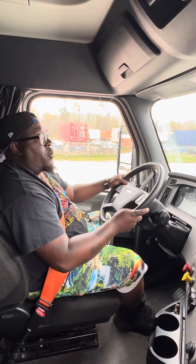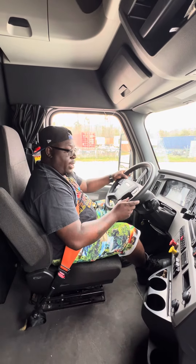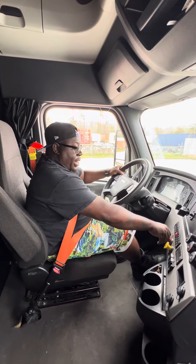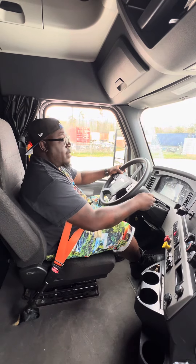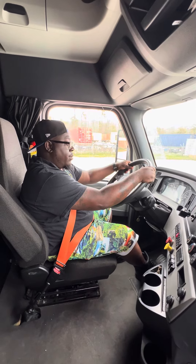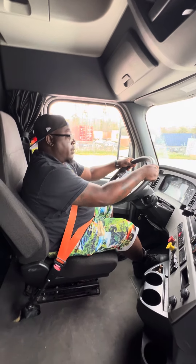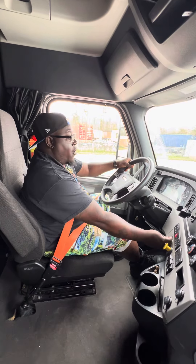Now we're going to do our first parking brake test, which will be our tractor brake. We're going to put our foot over the brake, push our red button in, test our tractor brake — apply pressure to the brake, put it in drive, and give it a slight touch. It is working. Press the brake, put it back in neutral, and pull our red button out.